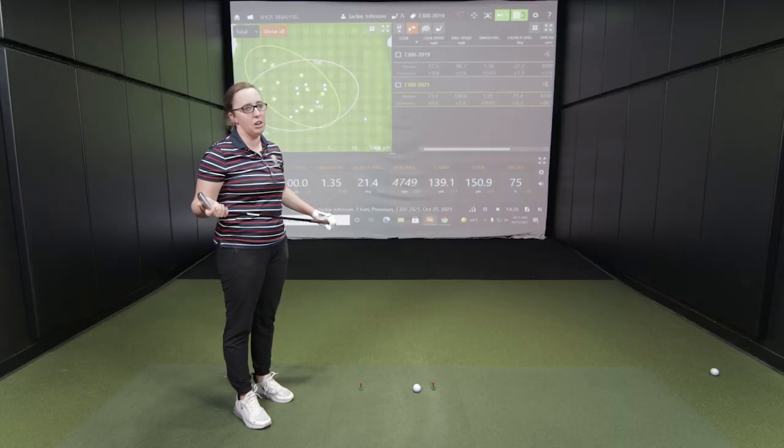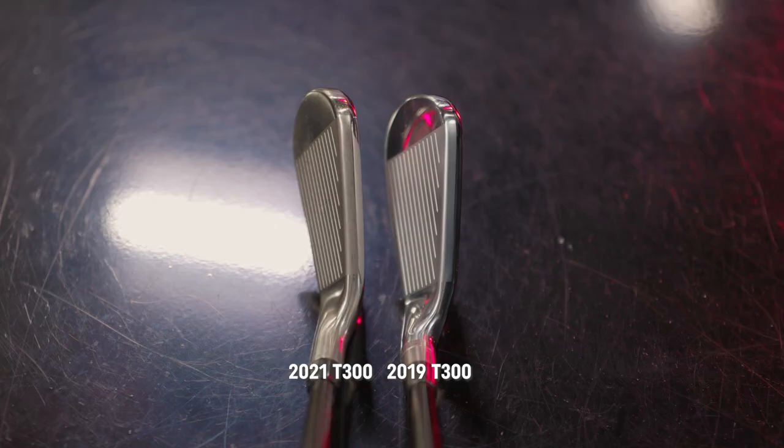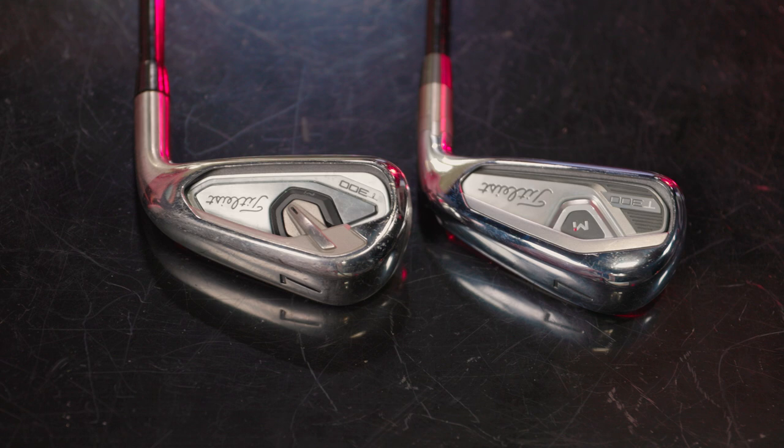As for the look and feel — the top lines are pretty much the same. There's a little bit of a different look when it comes to the back badging, but when you're hitting the club you don't see that. Maybe the sole is a little bit wider, but it's not really noticeable. The sound when hitting them solid was pretty comparable — almost a piercing noise in here with the echoing. Numbers-wise the data will tell the real story.